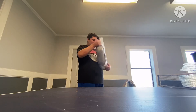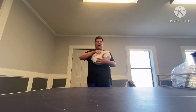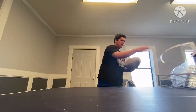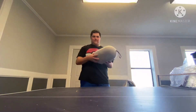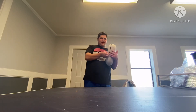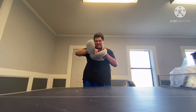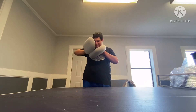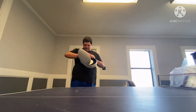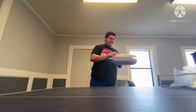Holy cow, I finally got the case! Now I don't even have to worry about carrying it in the Oculus Quest box. Alright, this is the Oculus Quest carrying case. There's a zipper — look inside. I'm not sure if I'm doing this right, but here we go.